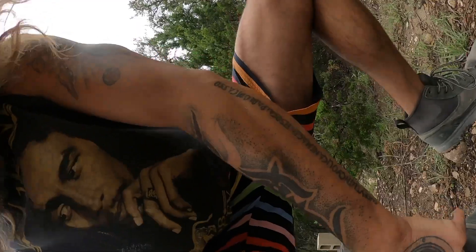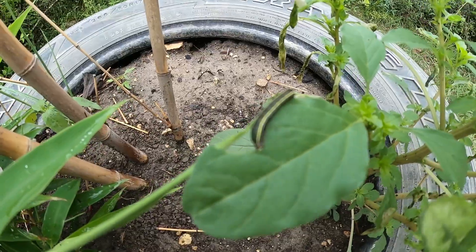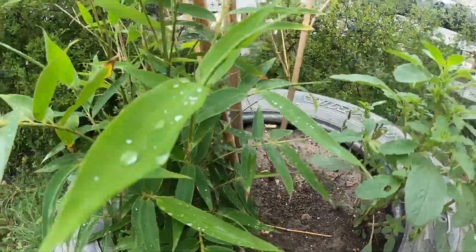Oh, there's a rock on my shoe. There's a caterpillar — I think that's what that is. It's pretty thick here.